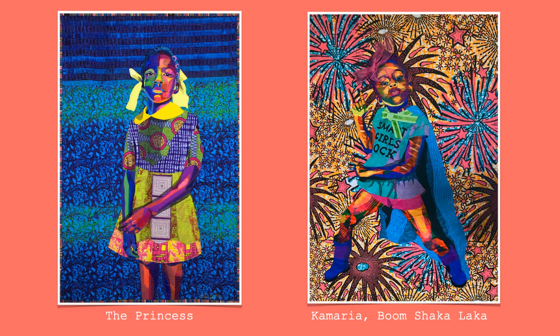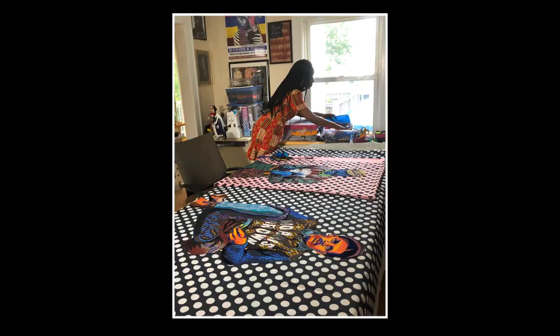The last two works we're going to look at are called The Princess, on the left, and Comario Boom Shakalaka, on the right. The Princess has stripes in the background — at the very top there are stripes that look like a very dark blue and a light blue, almost like a flag, with green and blue moving down the piece in a stripe effect. Look at both of her arms — they're not the same color, and maybe that's something you'd like to do. Take a look at Comario Boom Shakalaka — I really love what her shirt says: 'Smart girls rock.' The background has stars and fireworks, and she has a cape on, so I think she's feeling pretty powerful, like a superhero.